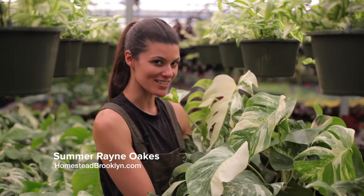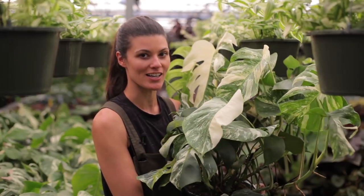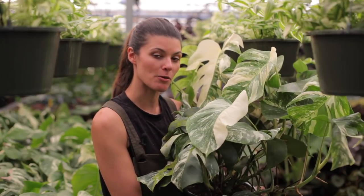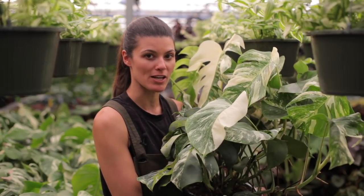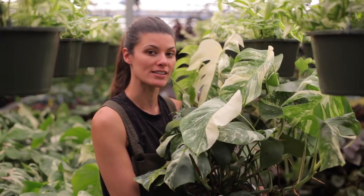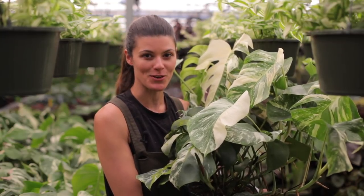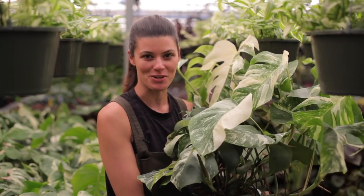If it's one thing plant lovers lust after, it's variegation, as in this Monstera Deliciosa. I'm here at Steve's Leaves, and I'll be talking with Darren, the operations manager, on the benefits and challenges of variegation, and actually how to select for variegation in your plants at home. So tune in to this episode of Plant One On Me, Field Trip Edition.